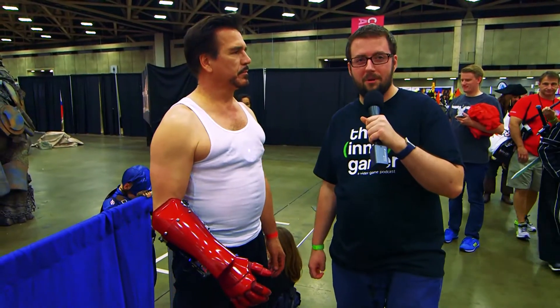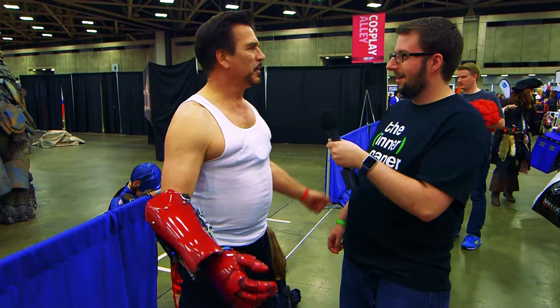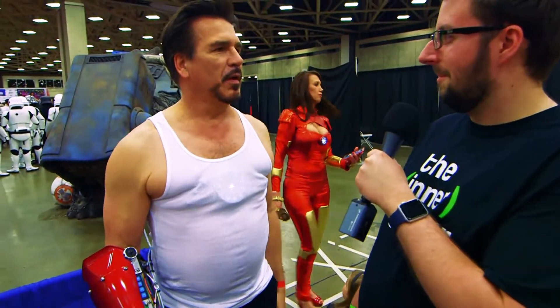My name is Brett Janoski and I'm here with the Intergamer Podcast and Tony Stark. Tony Stark, how are you doing? I'm doing great, I'm having a great day. You enjoying Dallas Comic Con? Always.